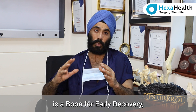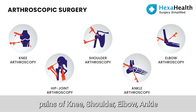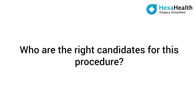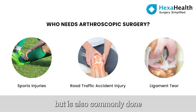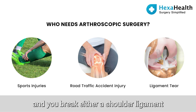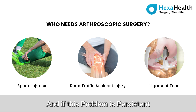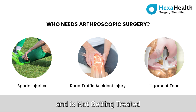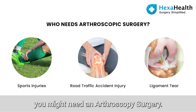Arthroscopy surgery is a boon for early recovery, for treating almost all kinds of joint pains of the knee, shoulder, elbow, ankle, and even big joints like the hip joint. It is a surgery commonly done for sports people, but also commonly done when you have a roadside accident and break either a shoulder ligament, knee ligament, or ankle ligament, and if this problem is persistent and not getting treated by medicines or physiotherapy, sometimes you might need an arthroscopy surgery.